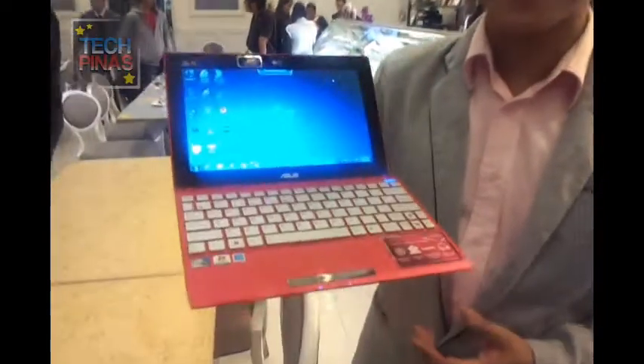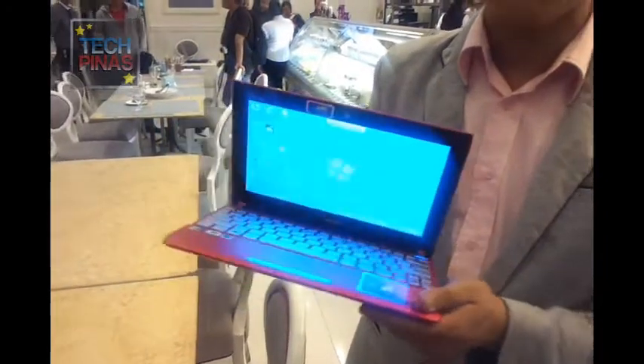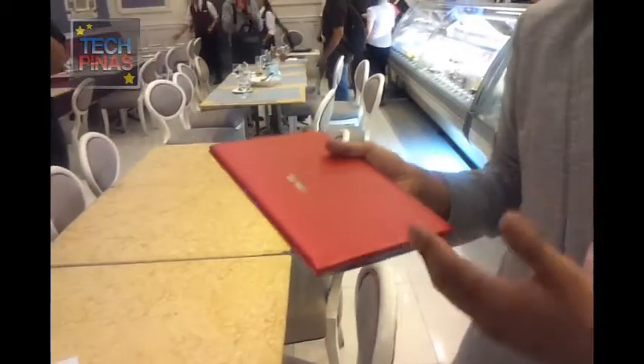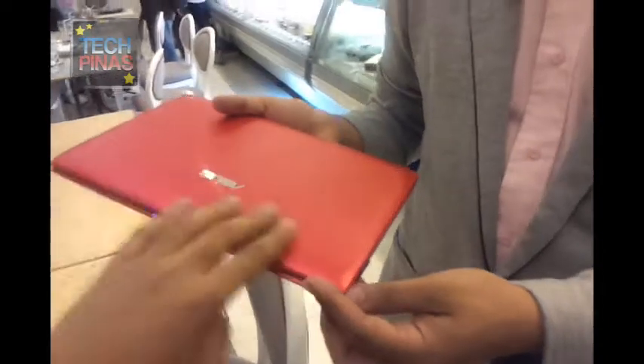I'm holding here the 1025C and this is the adding pink color. As you can see it's not just pink — it has a metallic texture, so it's a bit reflective.